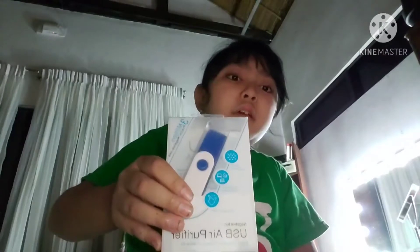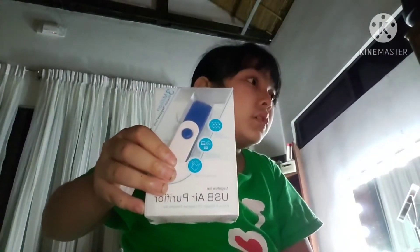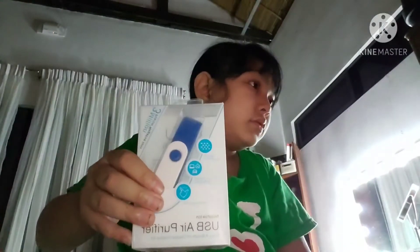It helps the air smell great and also purifies the air. If you like this tool, buy one for yourself. The only problem is it's expensive, but it's affordable — only if you have the money. You can buy it online or in a Japanese or Korean store.